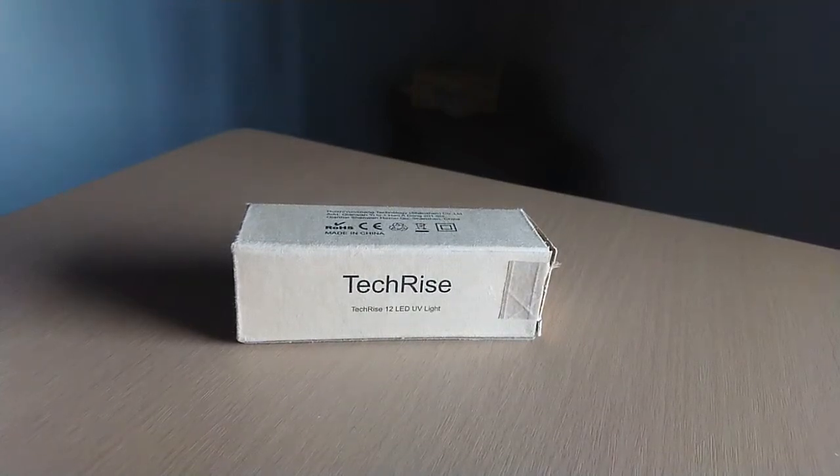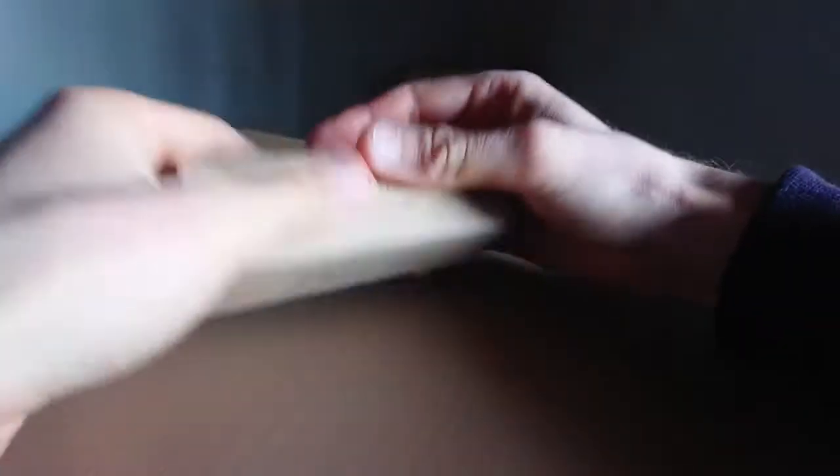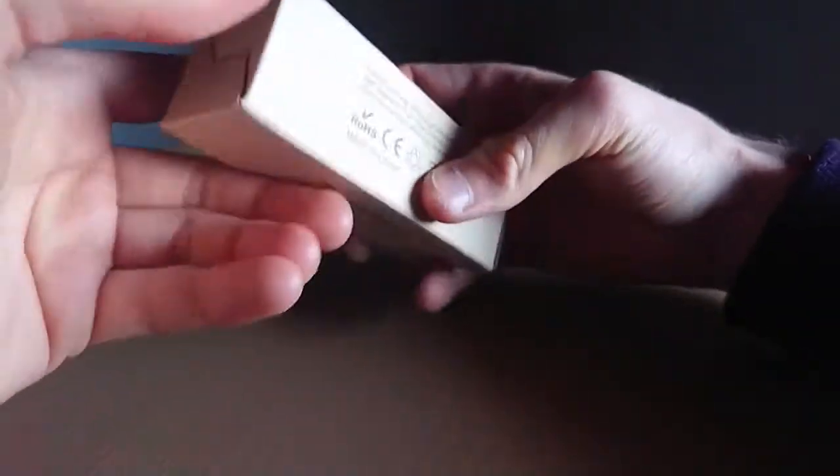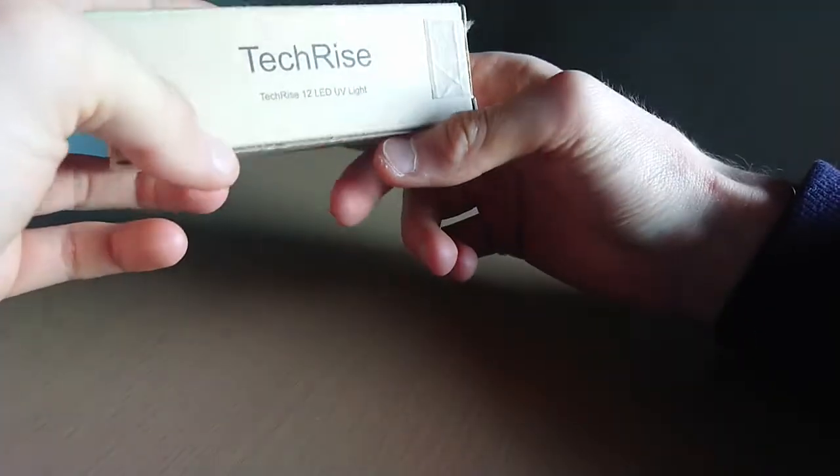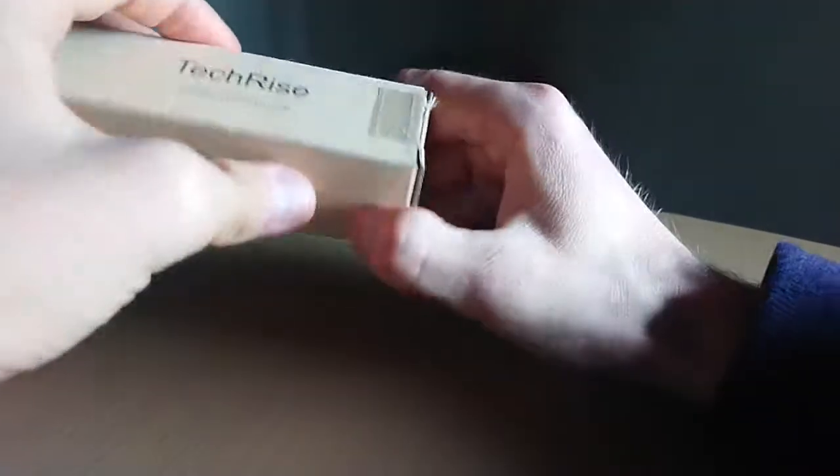Hi! Today I make a video unboxing for this movie-like Decorize. The little box is selling by Amazon in a certain Chinese site.